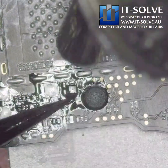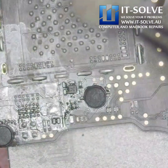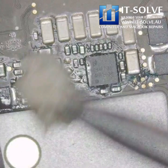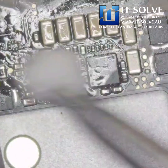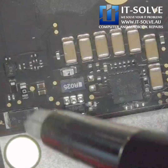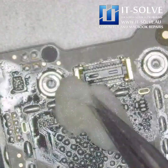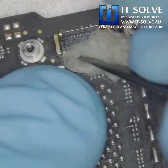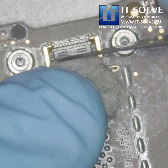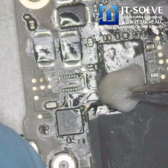There were also a couple of other areas where the liquid had gone through and caused corrosion, requiring us to go and clean and touch up each component one by one that had some kind of corrosion or exposure to liquid. Even inside the touch bar connector there was quite a lot of oxidation, which we needed to go in and manually clean.